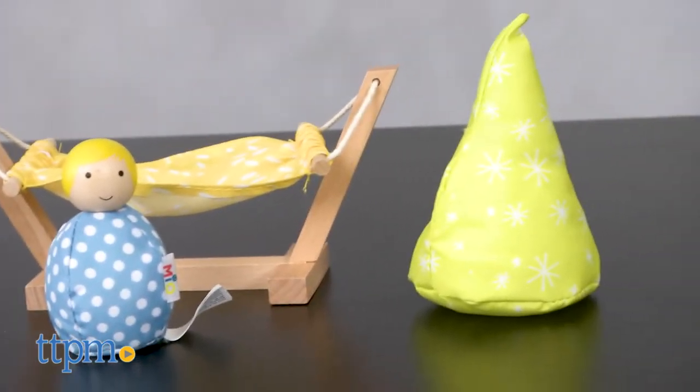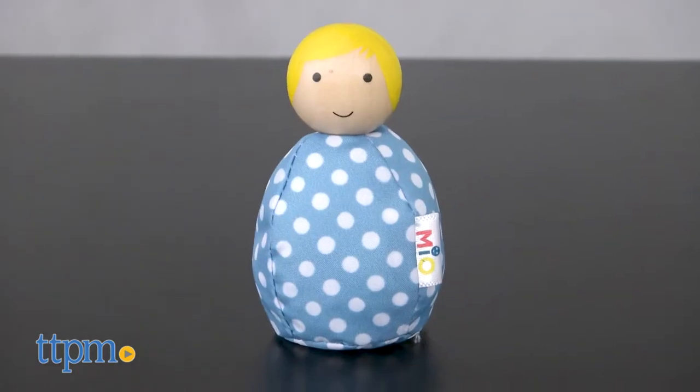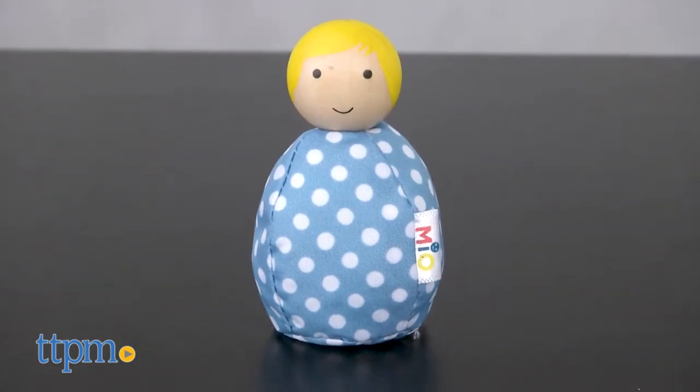This is a four-piece playset that includes two beanbag trees, a hammock, and one Mio person with a wooden head and beanbag body.